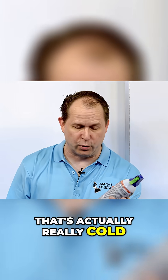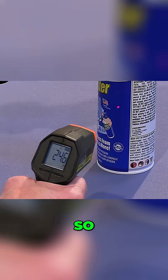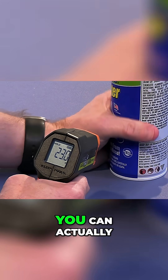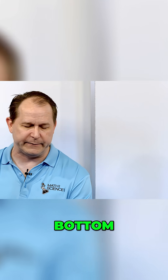It's actually really cold, especially at the bottom. Look at the bottom — the bottom is 24. Right here at the top, you don't see as much action, but down here, 23 Fahrenheit. That's below freezing. You can actually feel very, very cold. It feels like an ice cube at the bottom there.